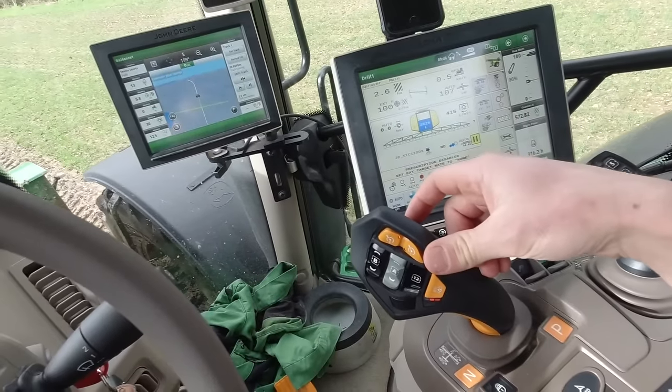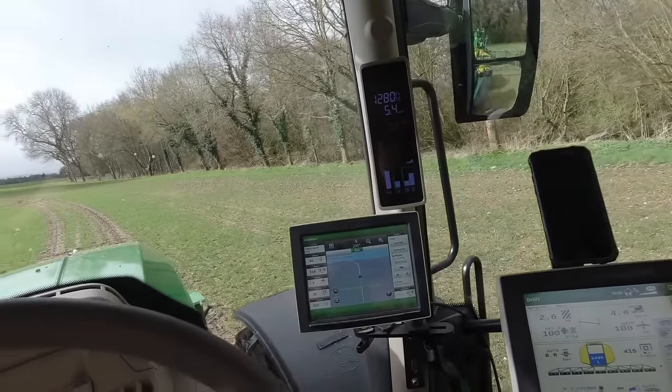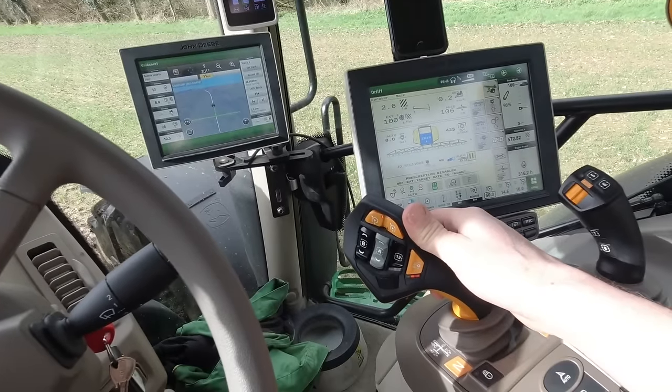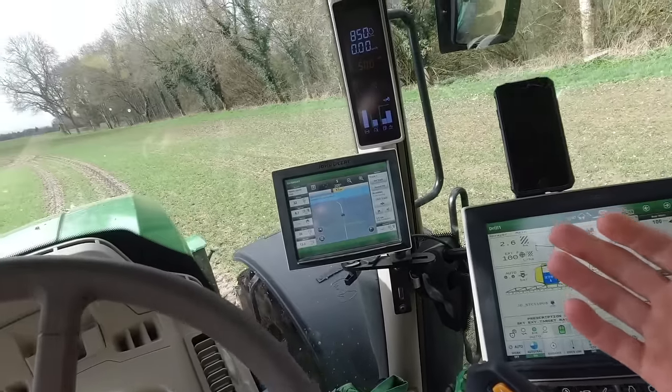You keep knocking it forwards and it will go up faster and faster - 1.5 kilometres an hour. Or you can just hold it and it will go all the way up to 50k. When moving, I pulled it all the way back so it clicked and it brings me to a stop.